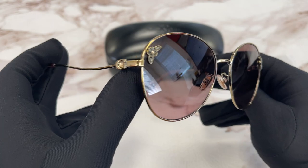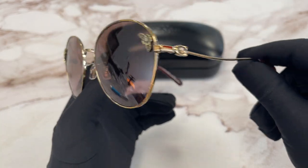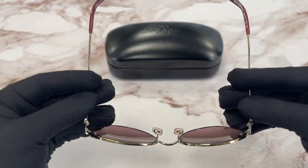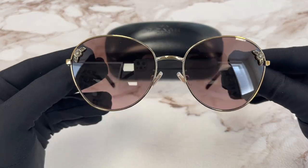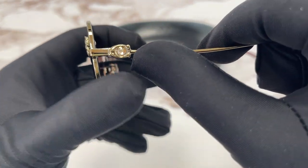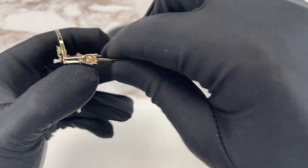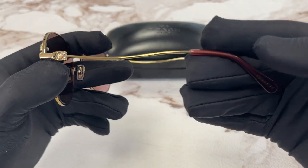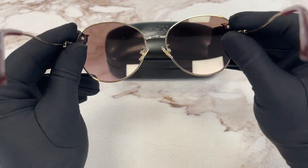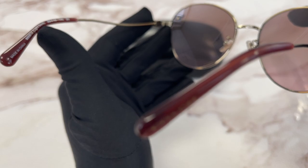It's a light gold color frame. On the temples here, we have some detailing on the side in gold color. The temples are curved a little bit. The inside of the frame says light gold over here.